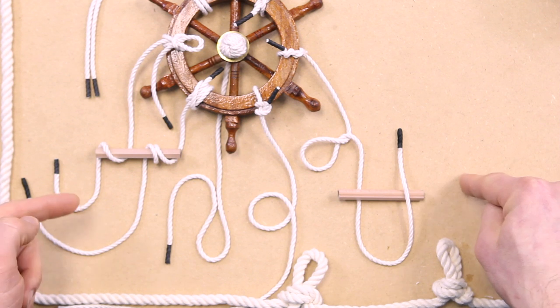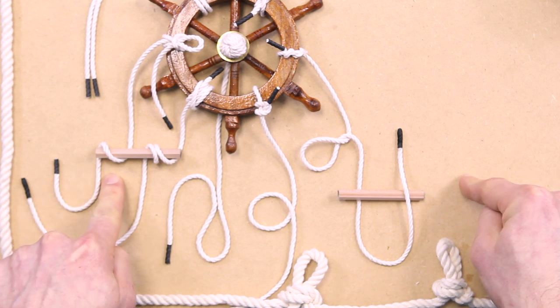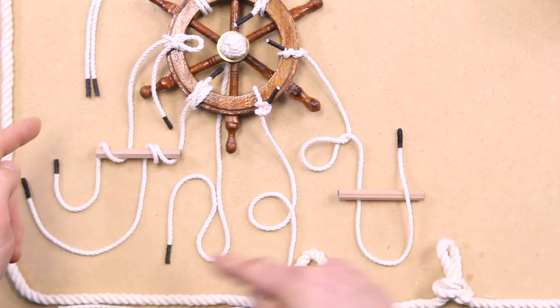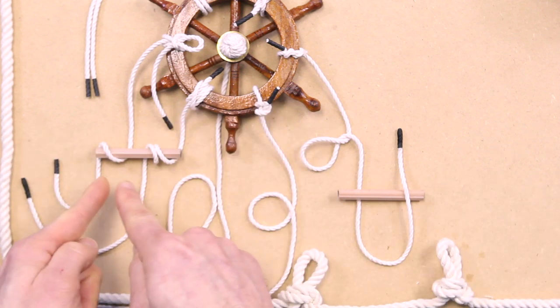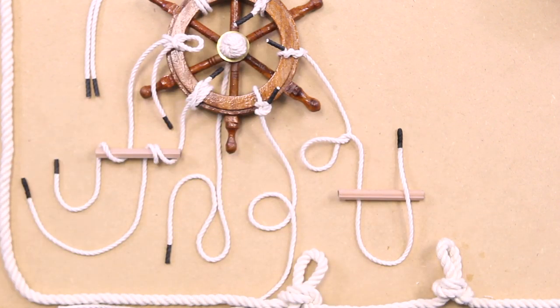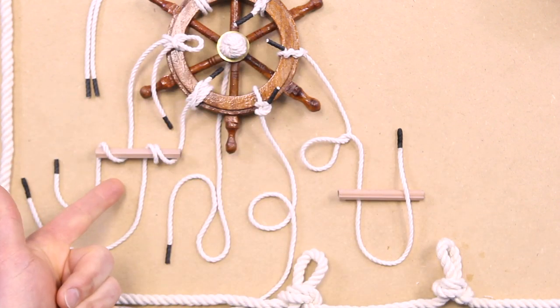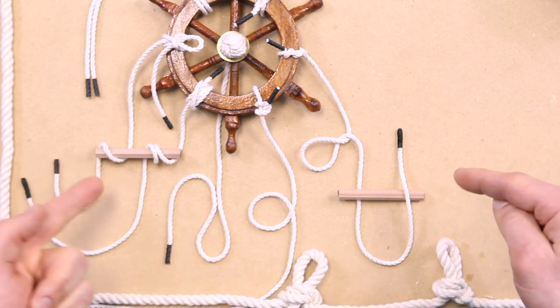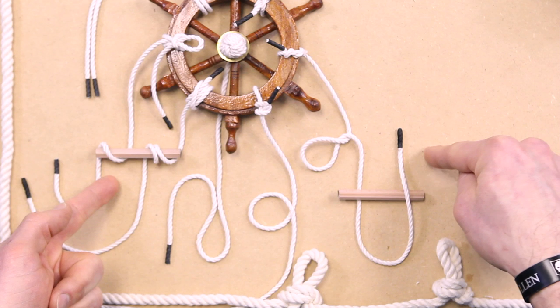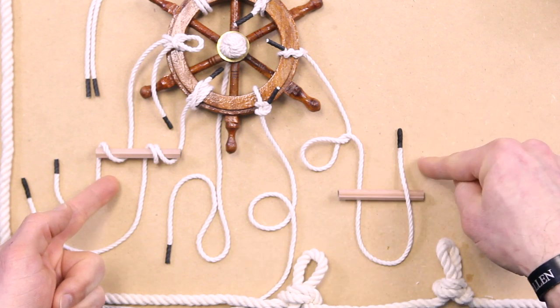So a turn — and then you have a round turn, and a round turn actually completely engulfs the object itself. I tried to demonstrate it so you could see it passing behind, coming on top, and then coming behind again. That's a complete round turn, whereas this is just a turn — it's just kind of laid across it, it doesn't actually wrap all the way around.